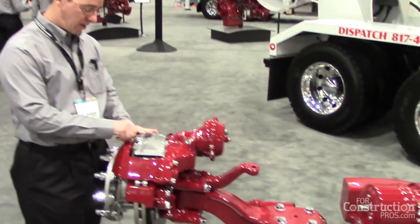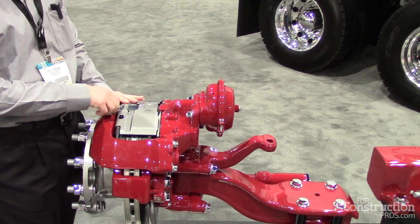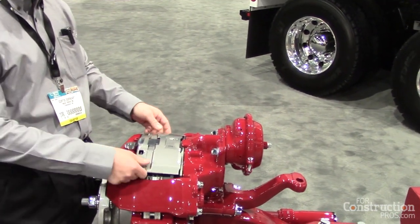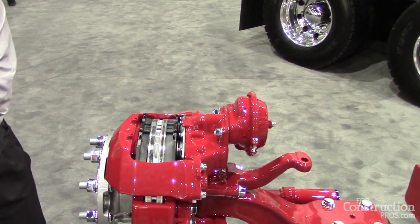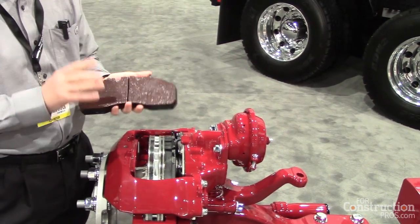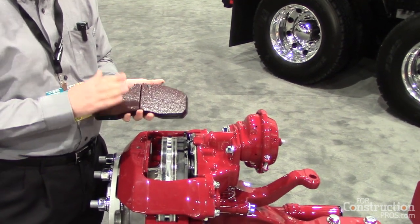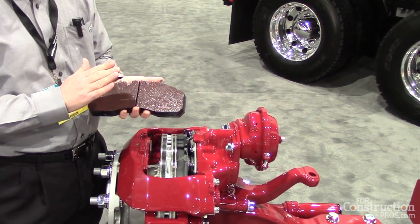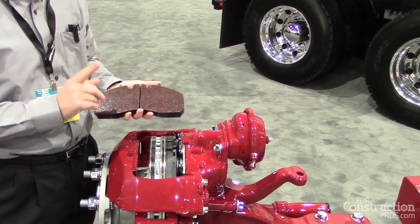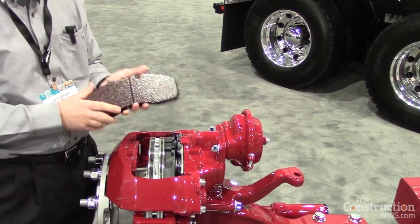Coming in a little bit closer, I can demonstrate very quickly what it would take to do a simple pad replacement. After you've backed off the caliper, remove the retaining bolt, take off the retaining plate, and there you have your brake pads — your friction material. This is where Mac takes a little bit of a twist and really applies application excellence. Managing the friction couple — that is the friction material — the match of the friction material to the rotor is where we get better, fine-tuned performance for a vocational air disc brake.